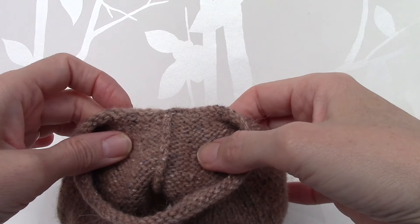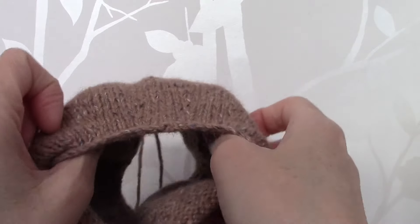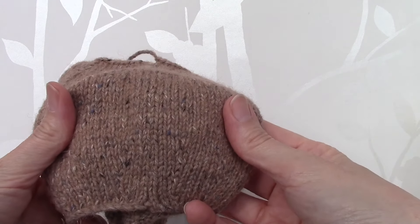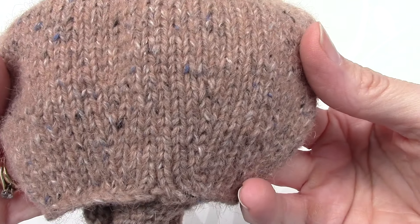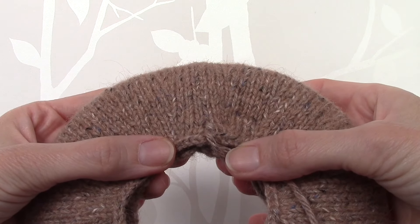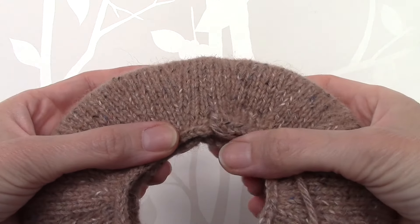I have sewn the side seam and as you can see, with the shortcut mattress stitch you do get quite a nice neat almost invisible seam. We now need to sew the cast on edge and the cast off edges together.